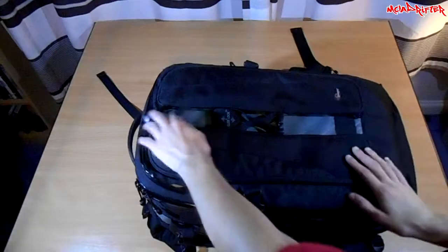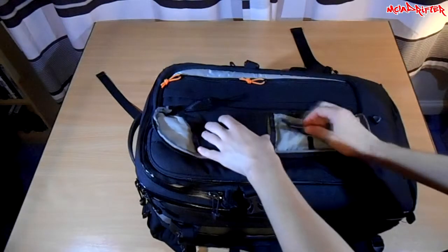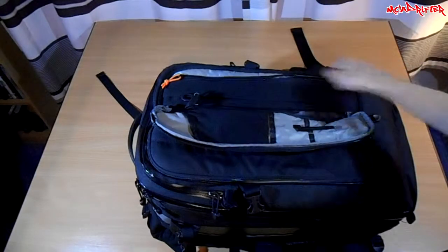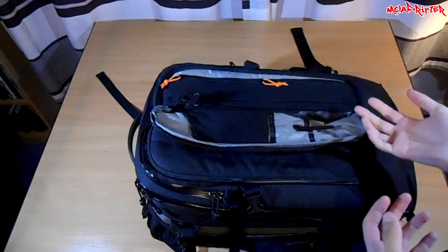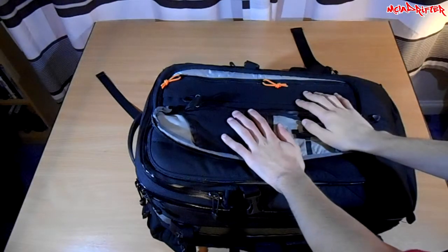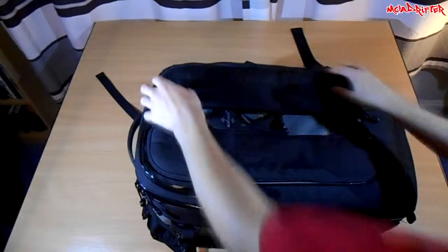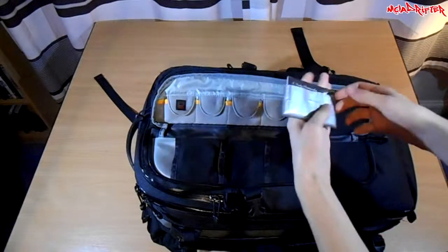In these front pockets you can keep your odds and sods — business cards, spare batteries, tickets, memberships. In my case I do a lot of eating out so I always have a fork or spoon in there. You can also keep remote controls like a remote shutter release. I had a Nikon MC-DC2 for the D3100 but I lost it when I crashed my bike. I also keep keys, pens, and business cards in here.